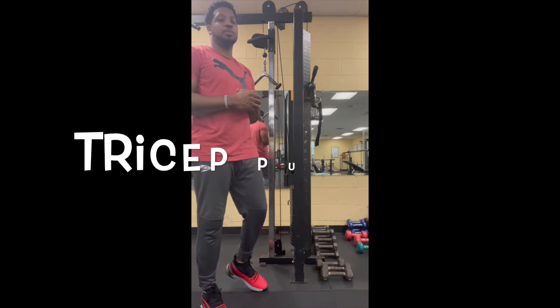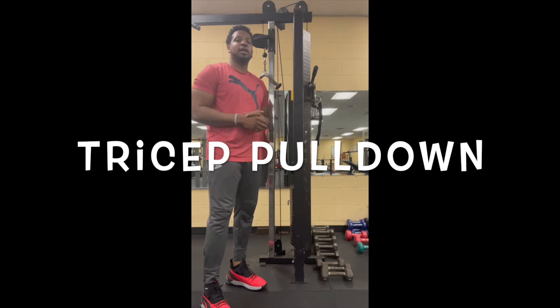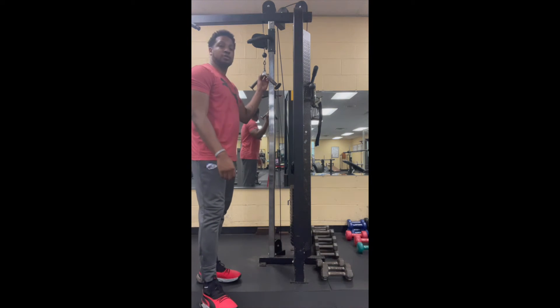So today we're going to work on a tricep pulldown. Now for a tricep pulldown exercise, all you need is a cable crossover machine.